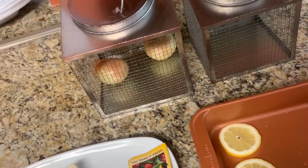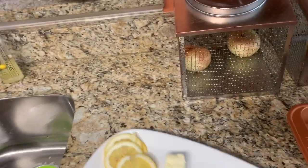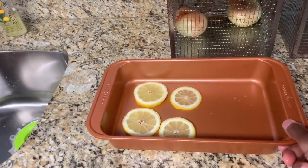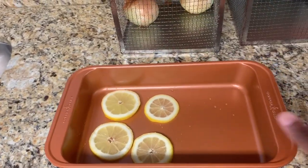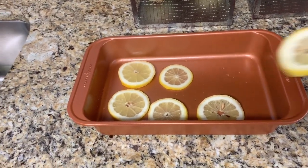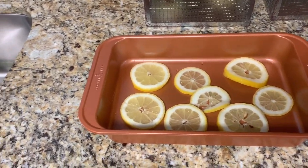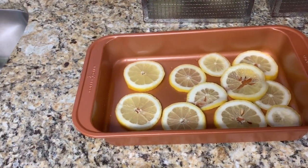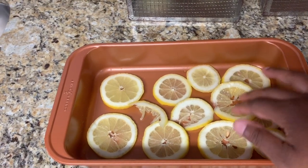I'm preheating my oven to 350 in the background. Now we're placing a layer of lemon slices all over the pan — it doesn't matter if they overlap or not, just lay them down. It doesn't have to be perfect, none of that good stuff.